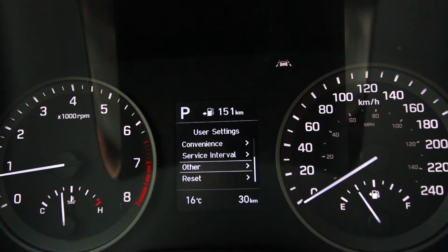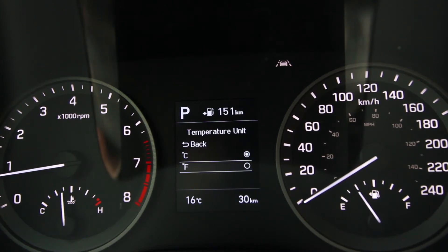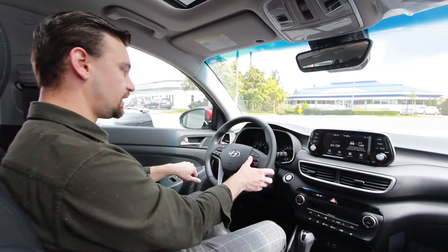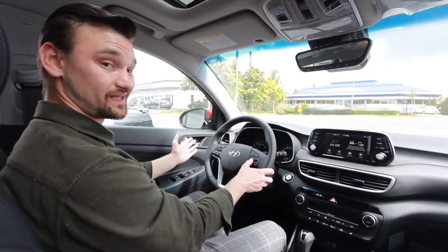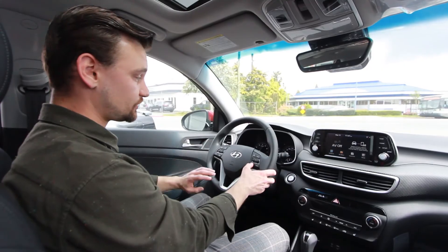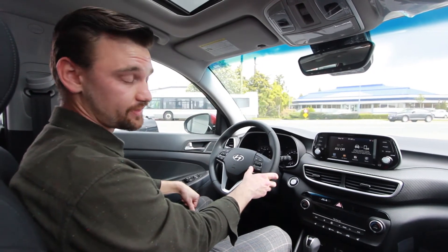Now you're going to cycle down — fuel economy, fuel economy unit, temperature unit. That's the one we want. Hit OK — Celsius. I can select Fahrenheit, and it switches right over. 60 Fahrenheit outside today. Switch it back to Celsius — 16. Well, feels a lot warmer than that these days.